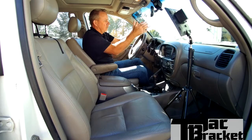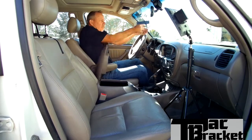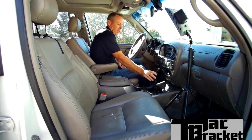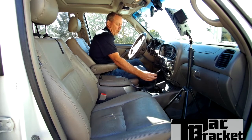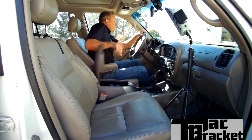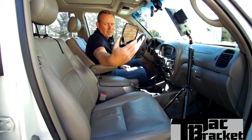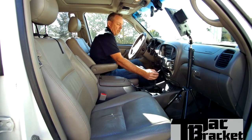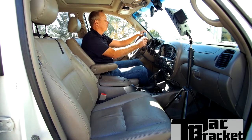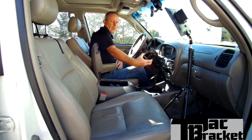The first one we'll simulate going out the front window as the threat. Boom — two seconds. That feels a little slow, but now we'll go out this driver's side window as the threat. Boom — one point nine eight seconds. And now finally we'll come at you, the camera, as if there's a threat out the passenger side window. Boom — one point seven seconds.